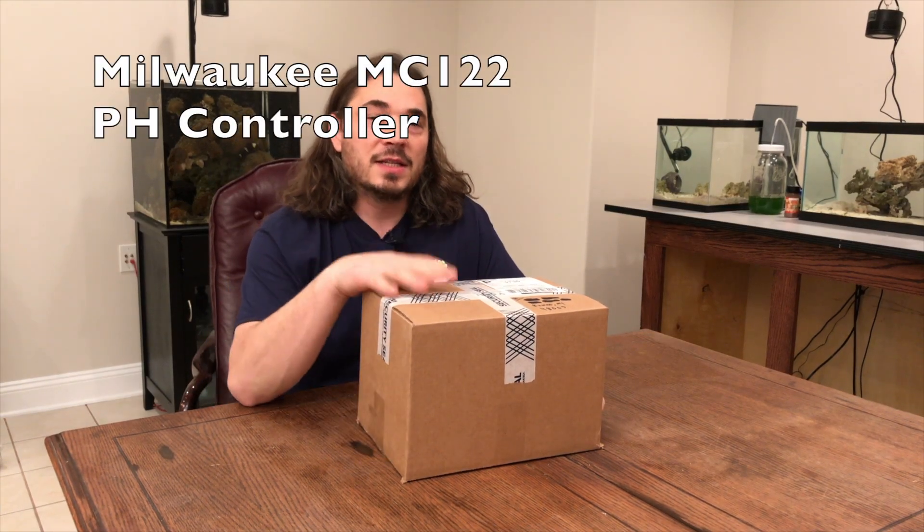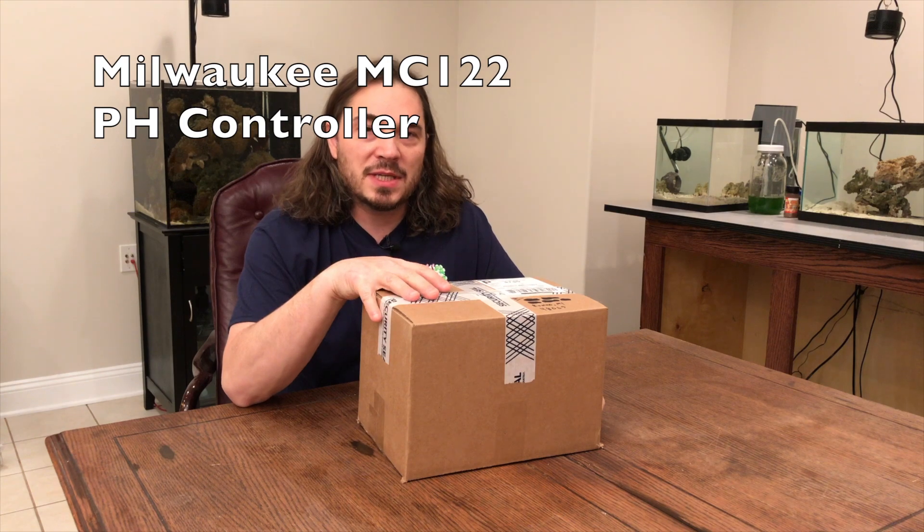Welcome again to Joe's Coral Reef, another unboxing video. Today we have the Milwaukee MC122.